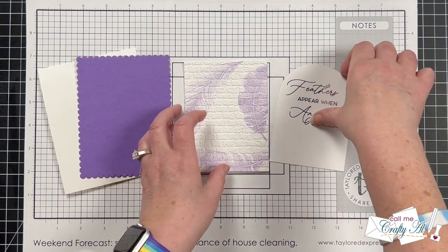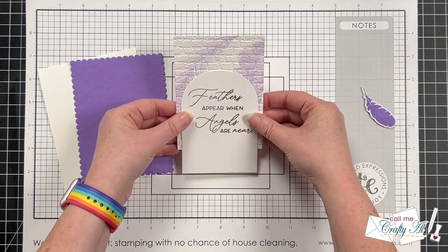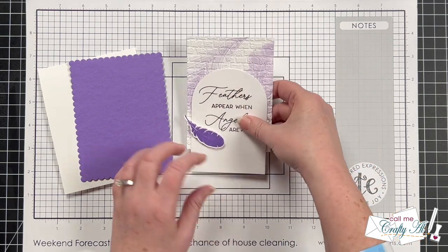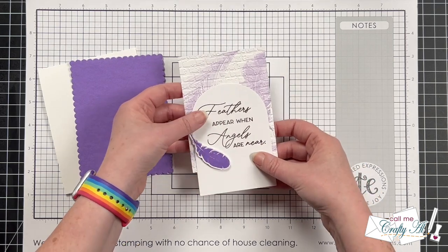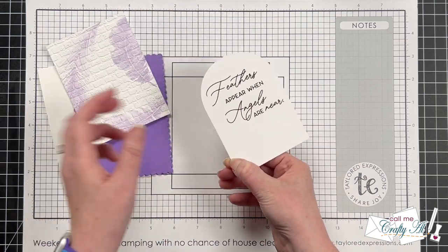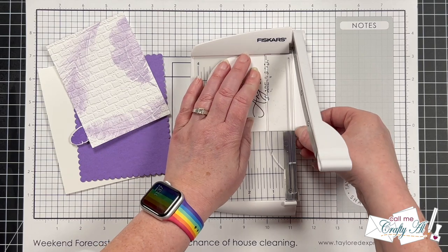Before putting the brick piece onto its purple mat, I want to get the sentiment added to it. Because I know I'm going to cut off some of the bottom, I played around with the placement of the sentiment piece and that extra feather. Once I had a good idea of what to cut off, I made a little mark with my fingernail, then brought in my photo trimmer and sliced that off.